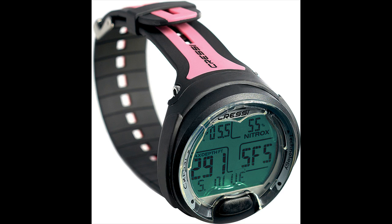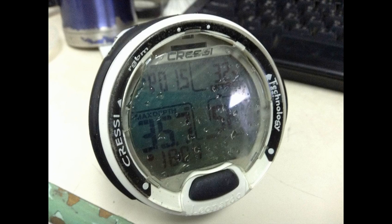The Cressi Leonardo dive computer delivers pretty much exactly what it promises: an easy-to-use design aimed at newer divers or those who just want to dive. The screen is nearly 2 inches wide and extremely easy to read, with no weird abbreviations and large numerical display. One of the main selling points of the Cressi Leonardo is its single button user interface. It makes toggling through modes and settings very easy, and ensures that you won't get lost or have to worry about memorizing multiple button combinations to reach certain features and functions.